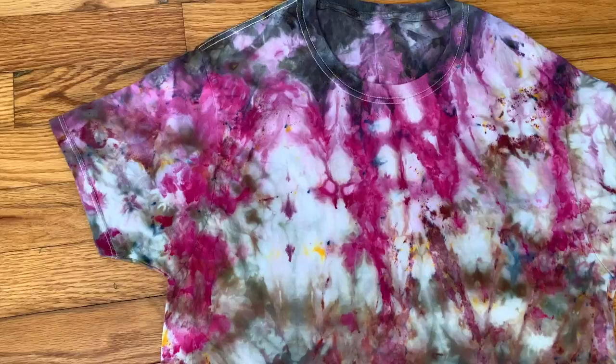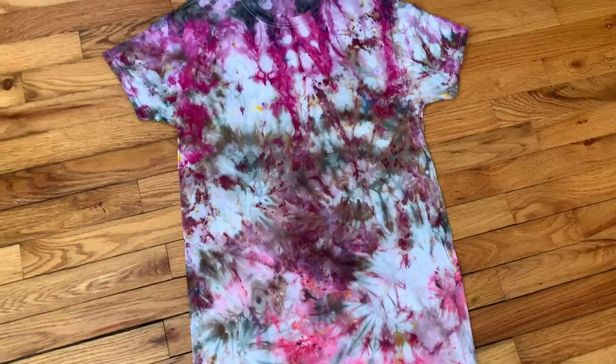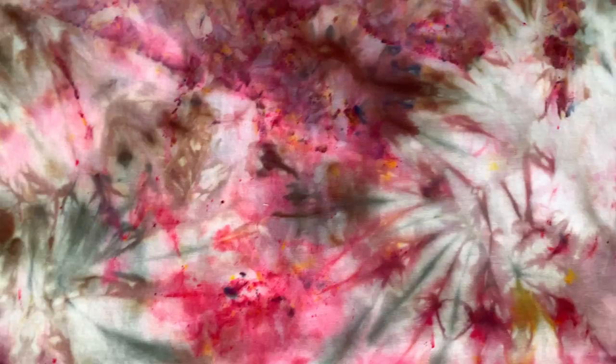Here is the finished shirt and I really like the gradation of colors from light to dark. I really like the way it has sort of a 50/50 balance of color and white space on the shirt. You can see it got a lot of really great color splits. Let me know in the comments if you've ever used any of these techniques for ice dyeing and how they turned out — I'd love to know.